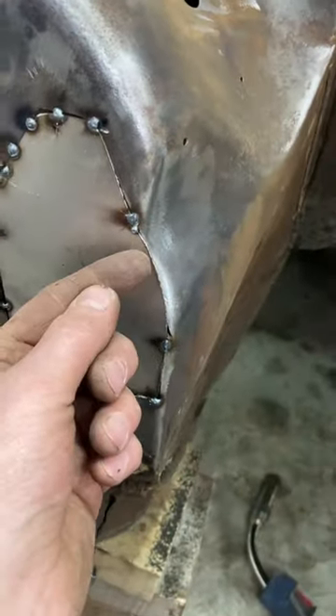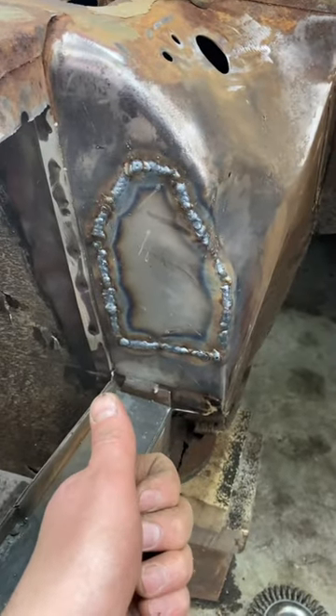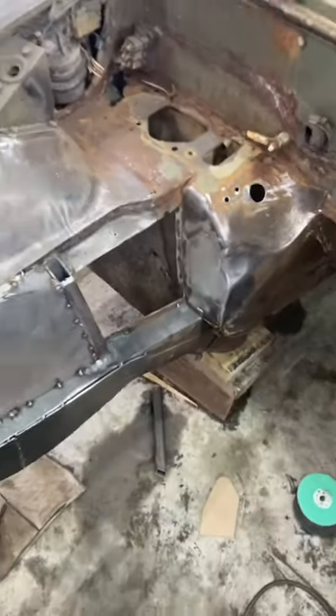Push that down with a hammer and then we'll weld it up. All right, it's welded — let's clean it up and see what it looks like. There — that's done, welded and cleaned. And that's just one small step in what we're up to here.